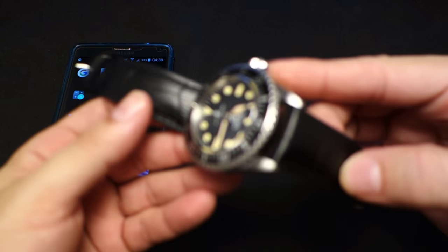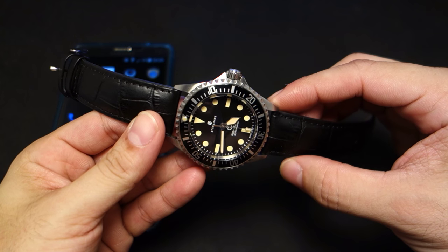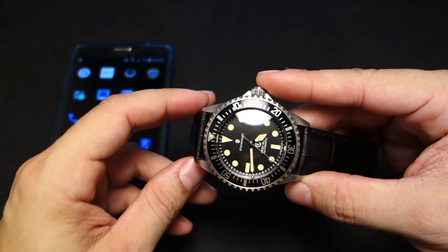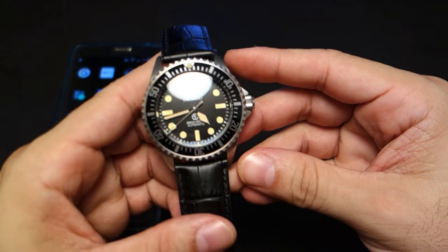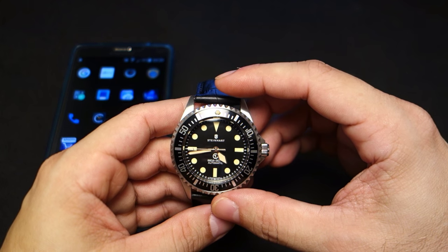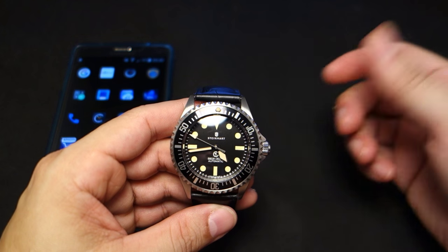I've timed this Steinhardt Ocean Vintage Military for exactly one week via the TAI time, or International Atomic Clock, to see how well it would do. What I did was I set this watch for exactly 12 o'clock and waited for the TAI to reach 12 o'clock. I pulled out the crown and hacked the seconds.